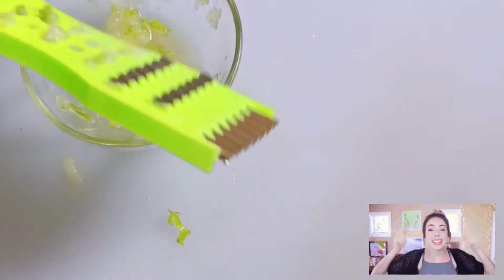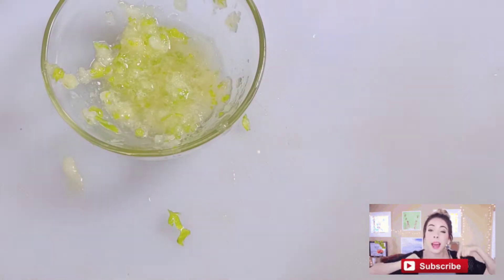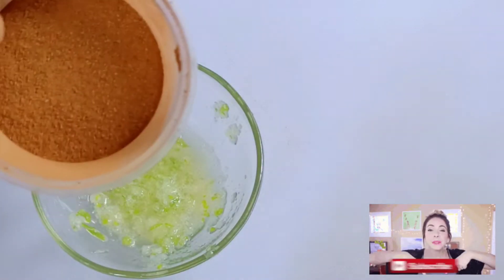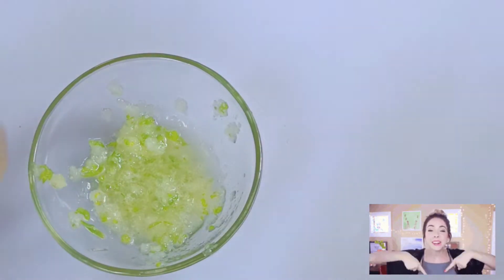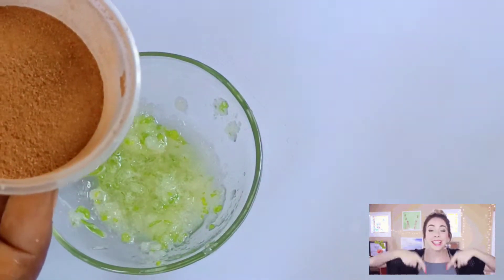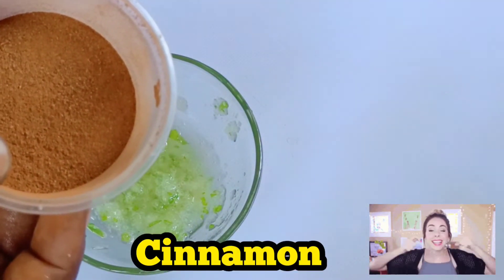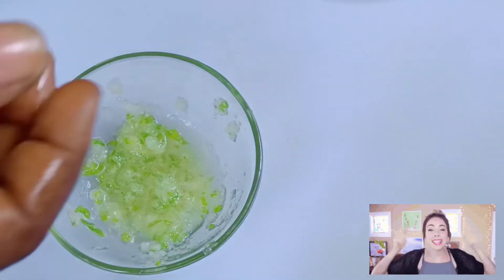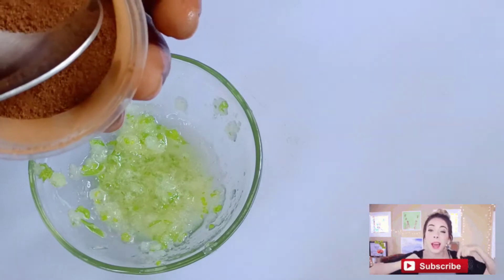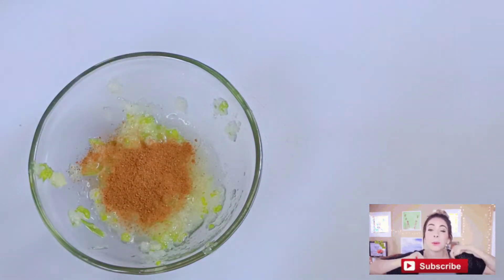I think this quantity is enough for my face, so I'll be adding the next ingredient. The next ingredient is cinnamon. Cinnamon is very good when it comes to removing wrinkles, is also rich in antioxidants, and it helps to combat signs of aging. I'll be adding just a pinch of cinnamon powder into this mixture.